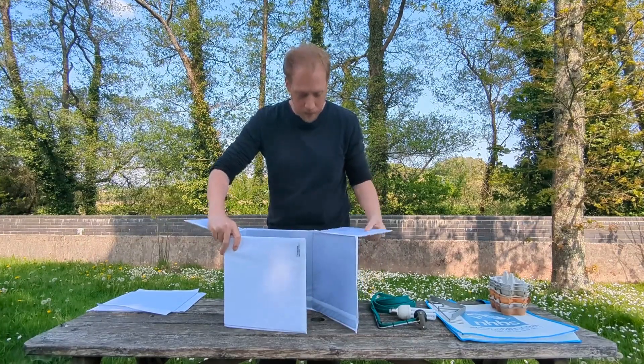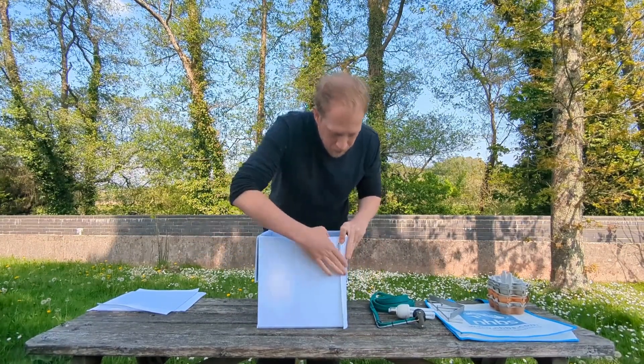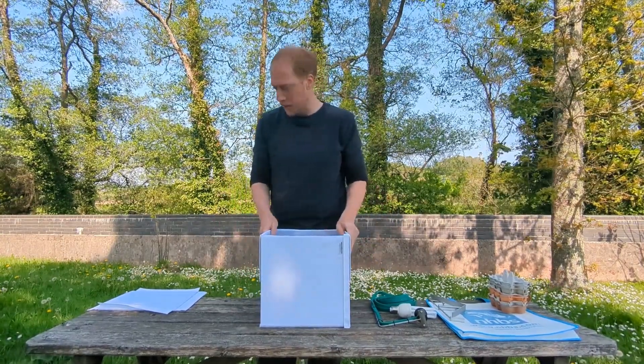This is the main part of the trap. We'll just close that in on itself with the Velcro there, seal it up, and it's got the flaps to close up there.